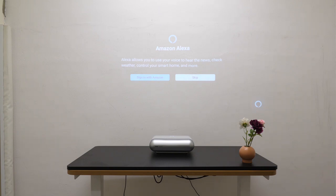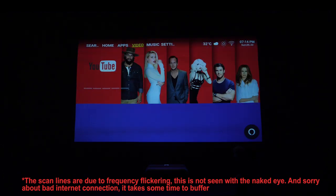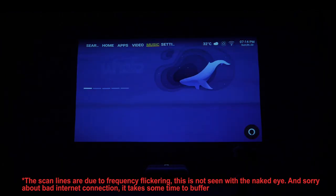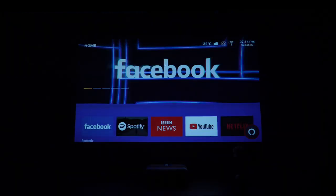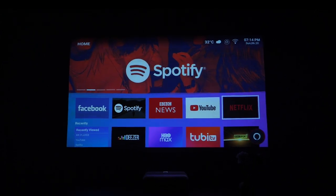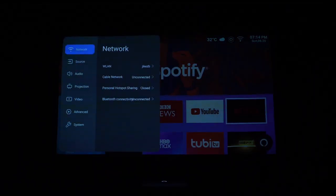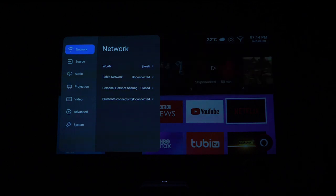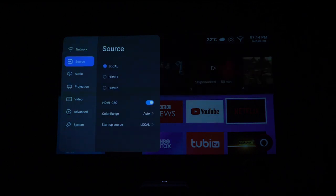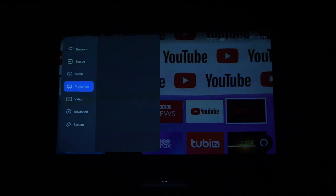Home, apps, video, music, settings — this is the home screen. Here you can find Facebook, Spotify, BBC, YouTube, Netflix. But first let me walk you through the settings. The first time you have to connect your projector to the internet. Then for the source, you can choose local, HDMI 1, HDMI 2, audio, keyboard sound, and projection settings.